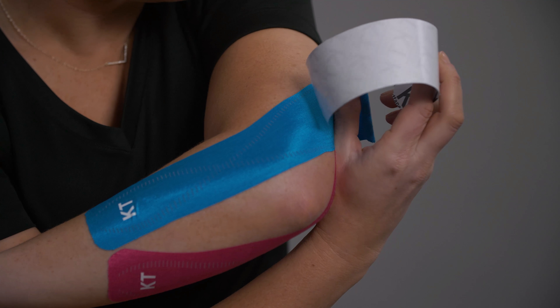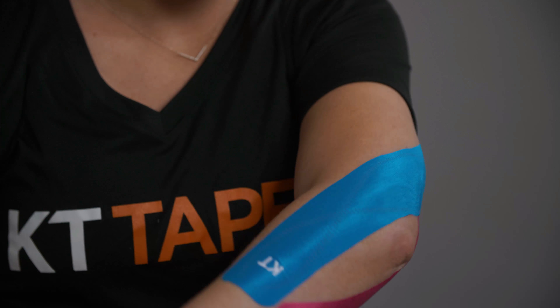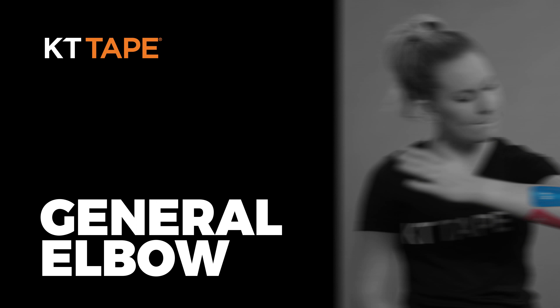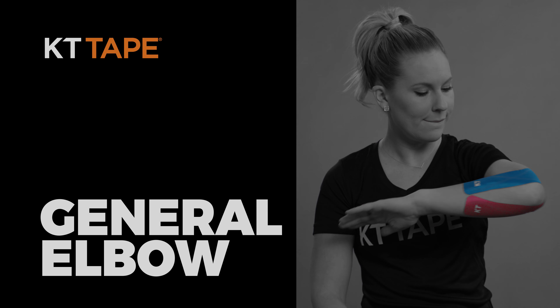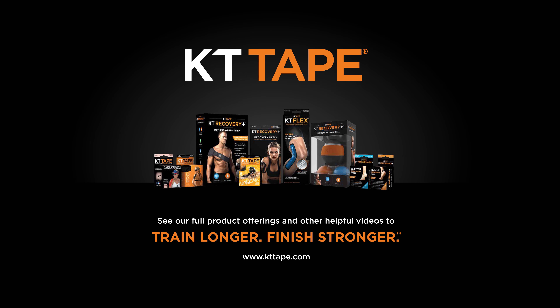Finish with a gentle rub to improve adhesion. Find all our products and videos at kttape.com.